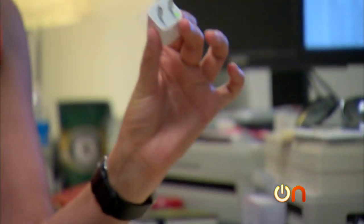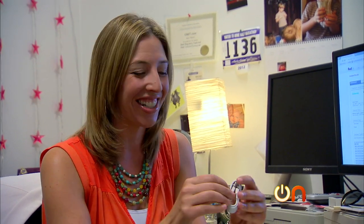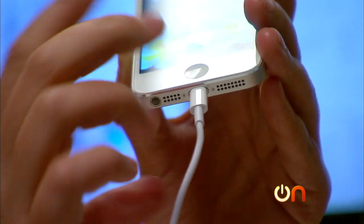I'm happy to see it still comes with the wall wart. And of course, how could I forget the lightning dock connector. One thing that is going to be nice about this cable - it's reversible, you can put it in in any direction. It's kind of an idiot-proof cable.